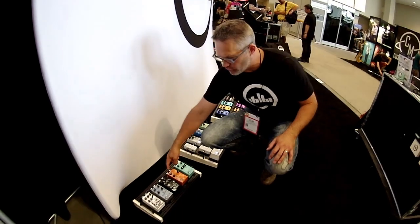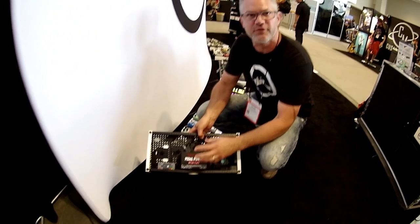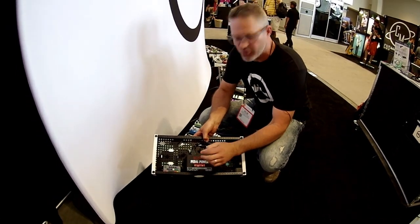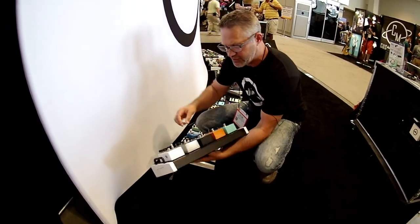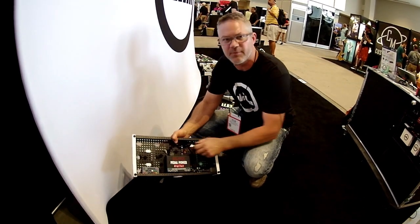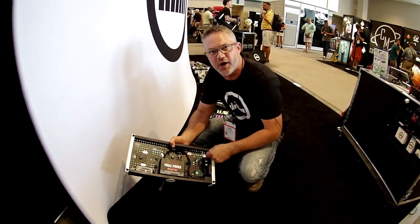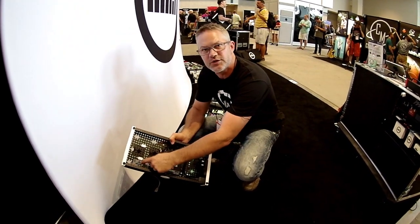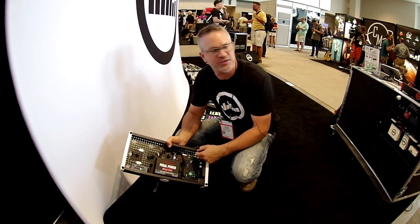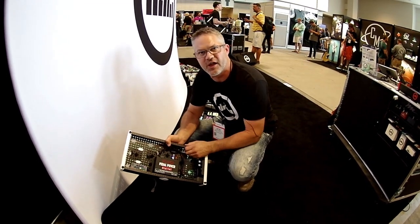We've wired them all together and mounted the power supply on the underside. We've taken a VoodooLab power supply, put a pedal plate on it, and put the thumb wheel on the top to mount it there. Everything is tie-wrapped to the bottom. This one also comes with an LCD strip with a remote control. When you power it up, the LCD strip lights up and you can change the colors of the display.